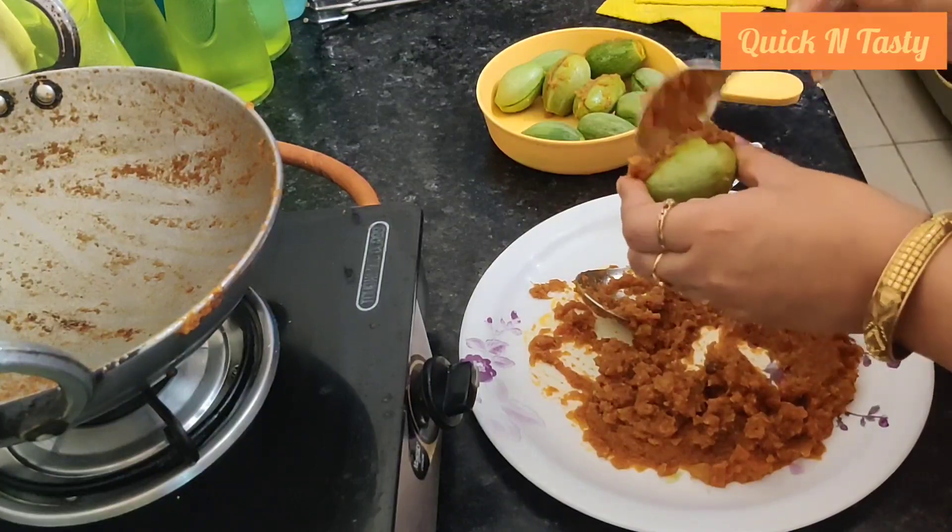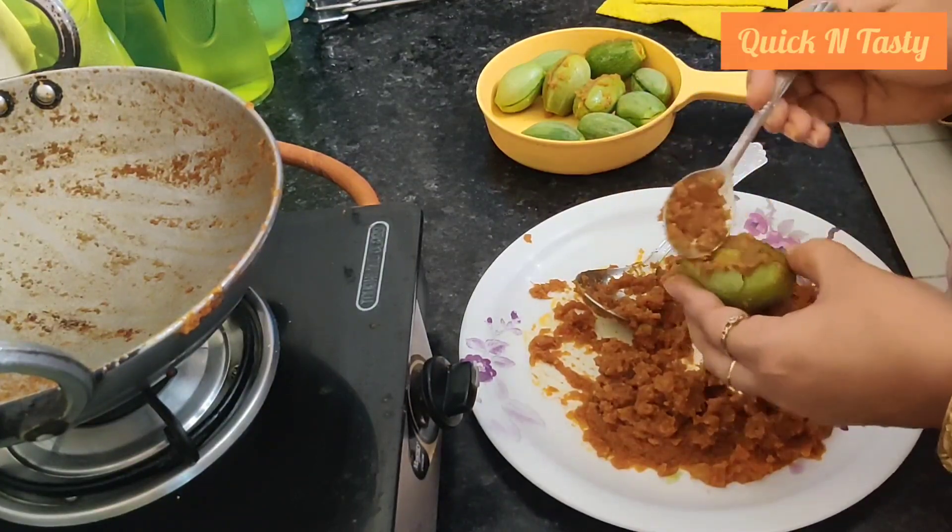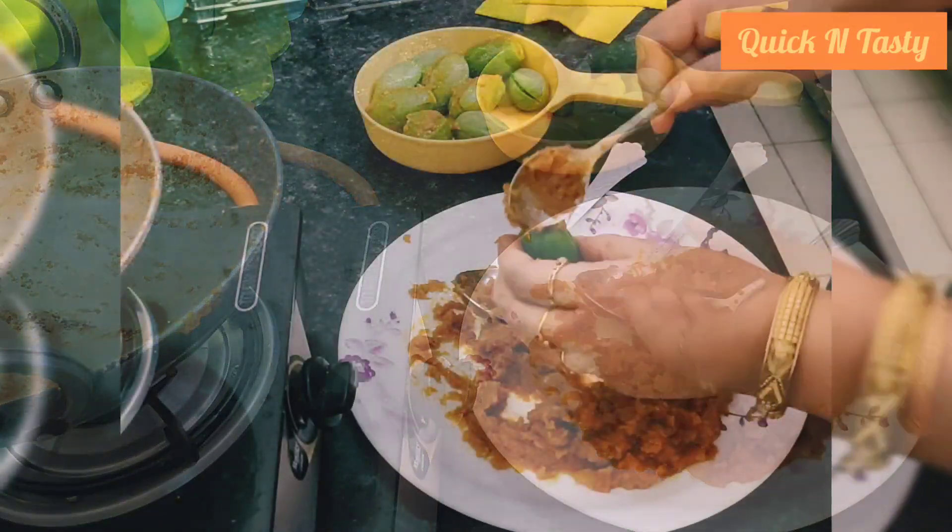If you have a masala, you can use this gravy in any dish. Otherwise, you can use it for the whole gravy.